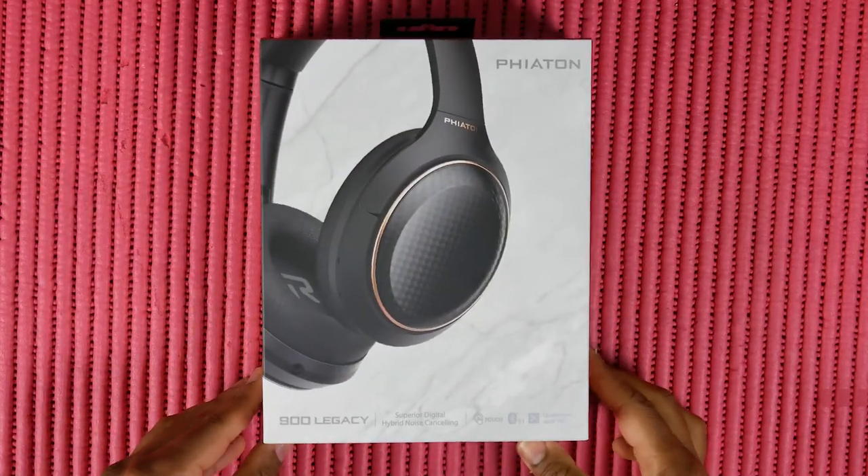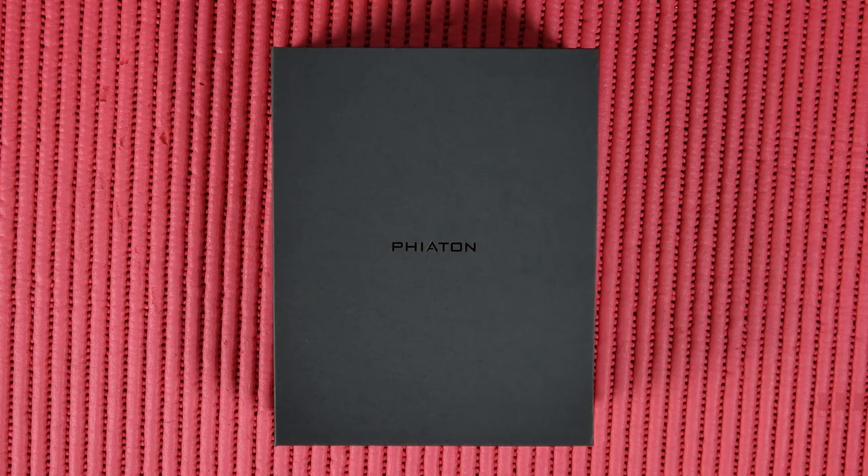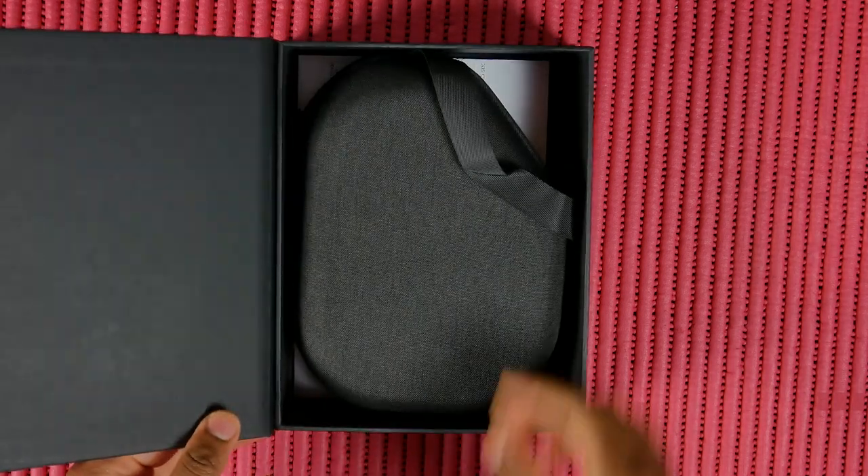What's up folks, how's it going? Today we're going to be talking about the Fiatin 900 Legacy Hybrid Noise Cancellation Headphones.